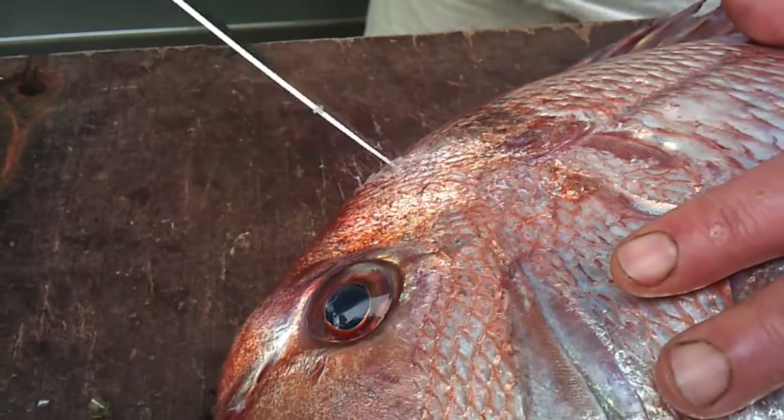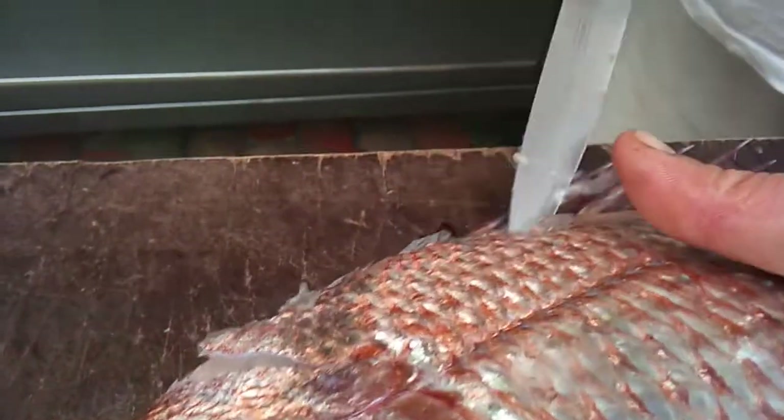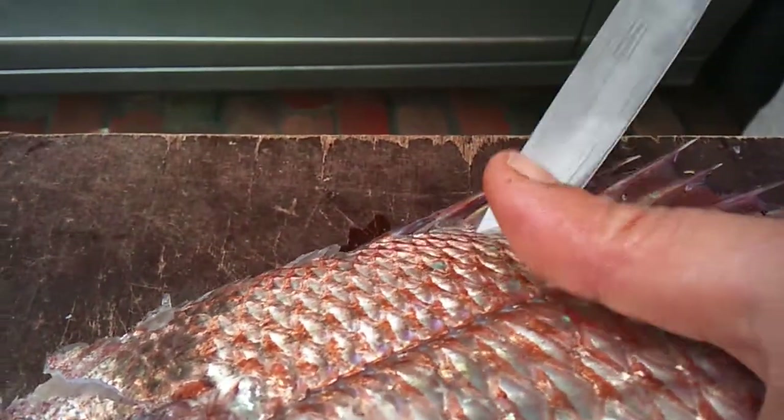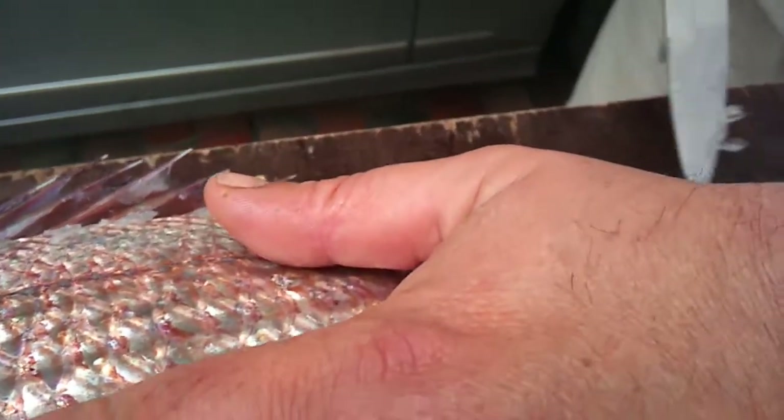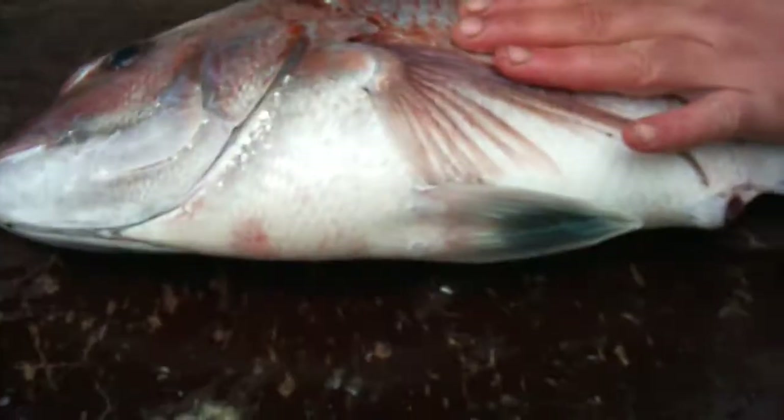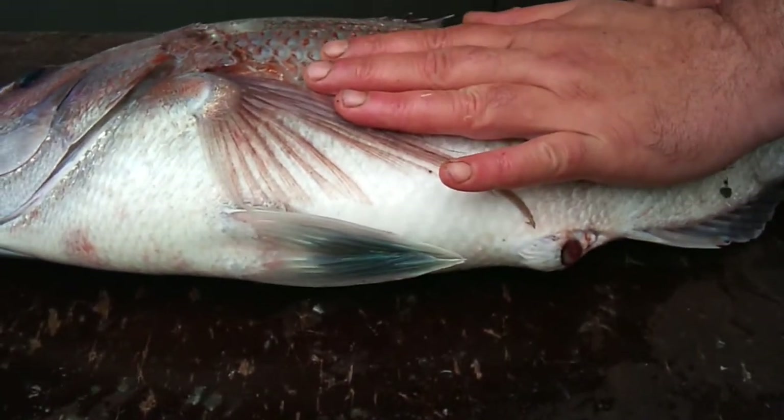Cut it down there, cut it along the backbone here. Just cut it like that, just go back a bit — see what I'm doing here. Now cut through here, through the tail.